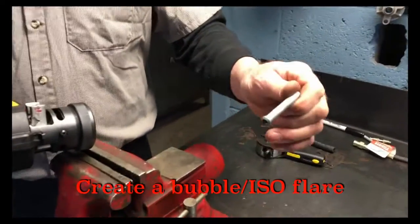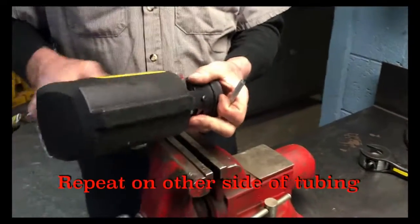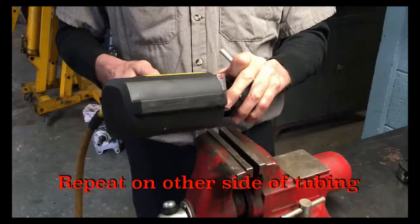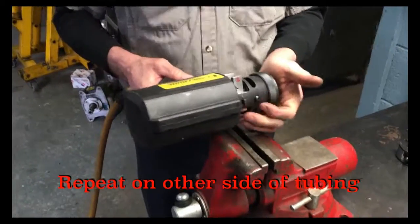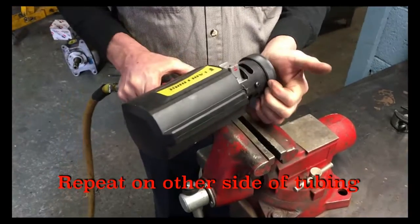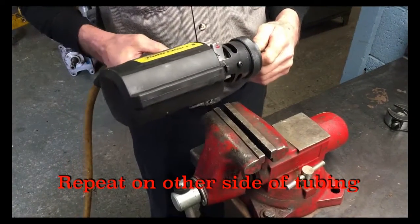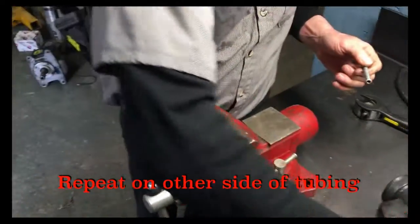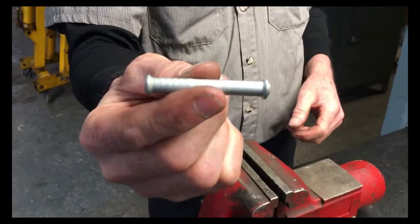I'm going to put a bump on one side, then turn it around and do the exact same thing to the other side. This will be our completed union.